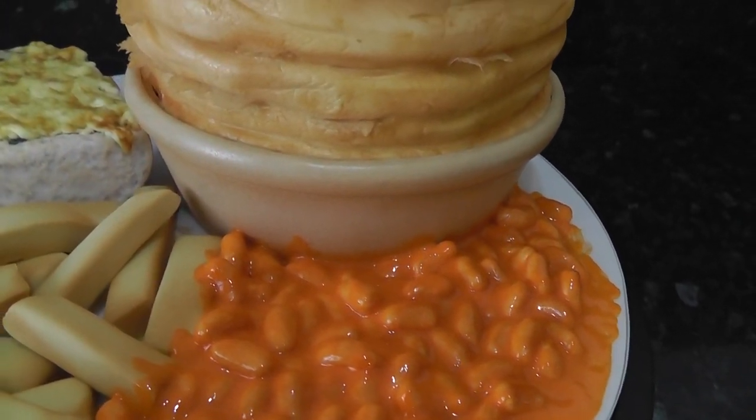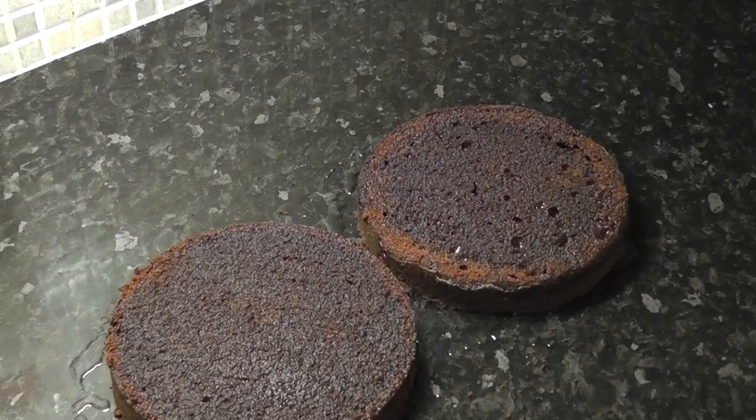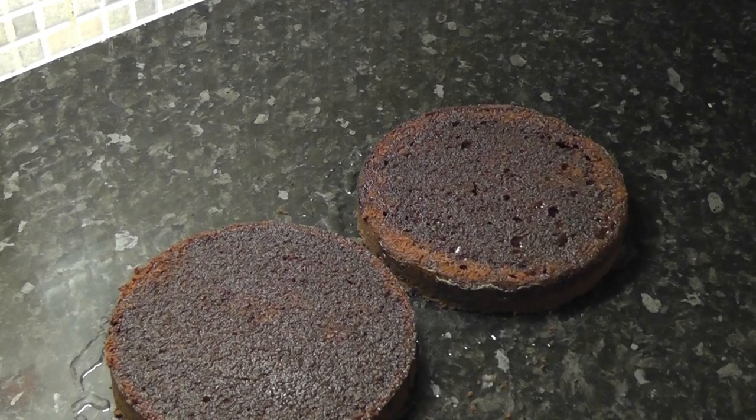Hey guys, this week we are working on a pie, chips and beans cake with a side of garlic bread. I'm starting out with a seven inch chocolate cake that I've cut in half and added sugar syrup to.